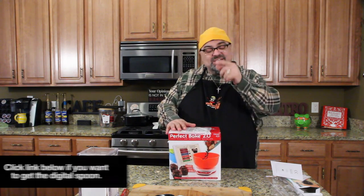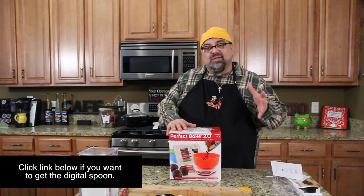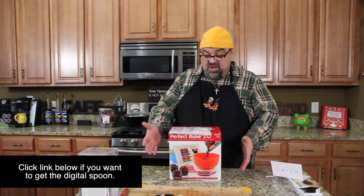I know a lot of you are saying, well, how often do I cook by weight? That's an interesting question — if you bake a lot, volume just doesn't always work. Weight is more precise.